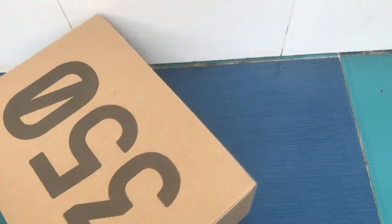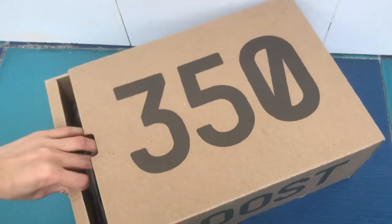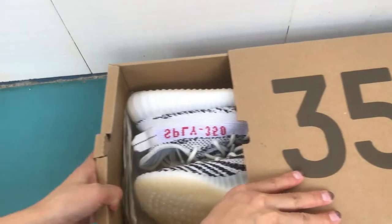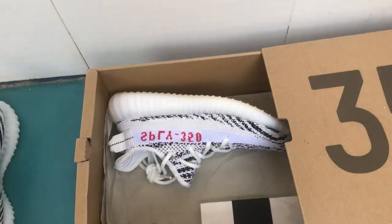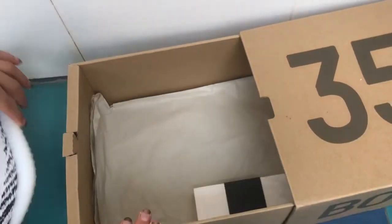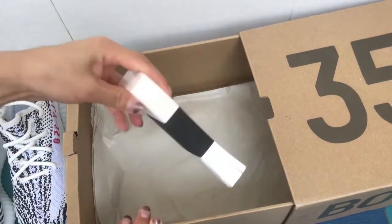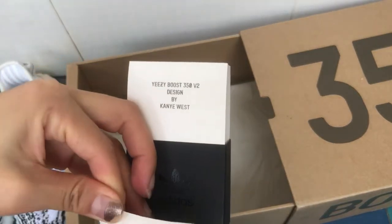So when you choose your size, you need to go up half a size. Let's jump into the shoes. The box comes with the adidas tissue paper and the insert.